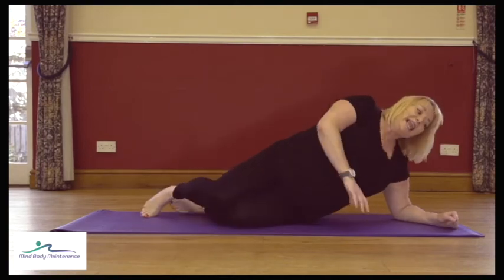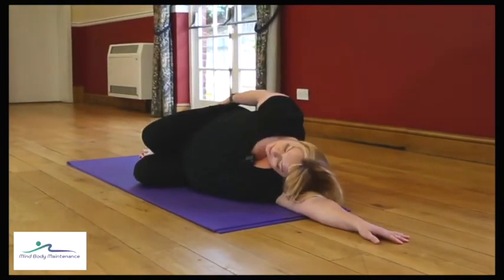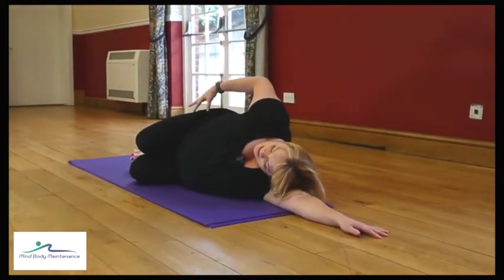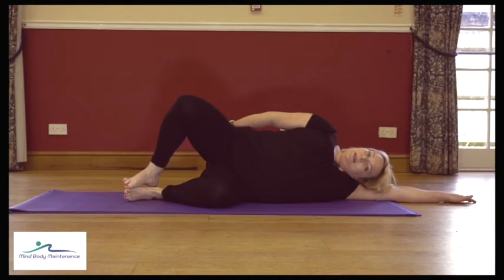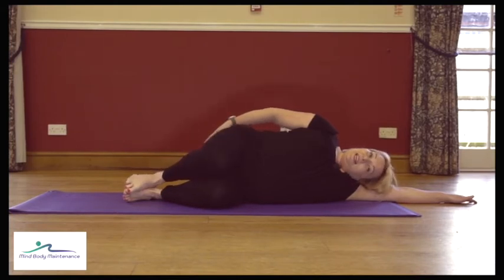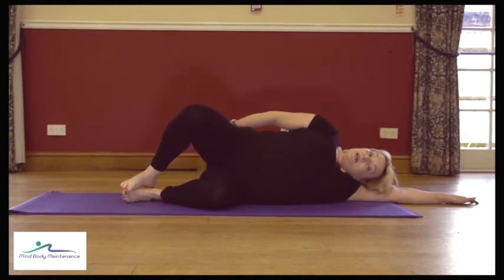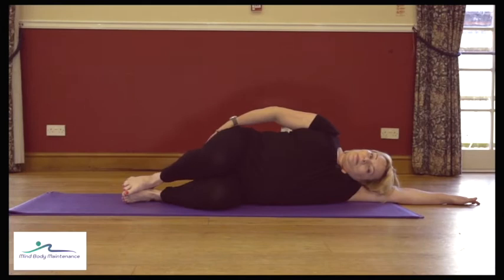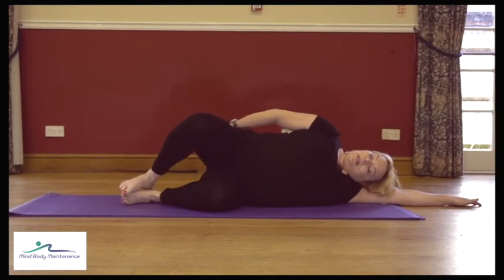We're going to do our oyster or clam — whatever you call it — on the other side. Lining up everything with the back of the mat, feet together, take the hand to the bottom so we can check those muscles are working. Take a breath, engage the core, and when you're ready start to lift that top knee, then lower down. You may be aware that one side is very different to the other — if this is your weaker side just persevere, maybe go a little slower. Core muscles first, then the bottom, then the leg.